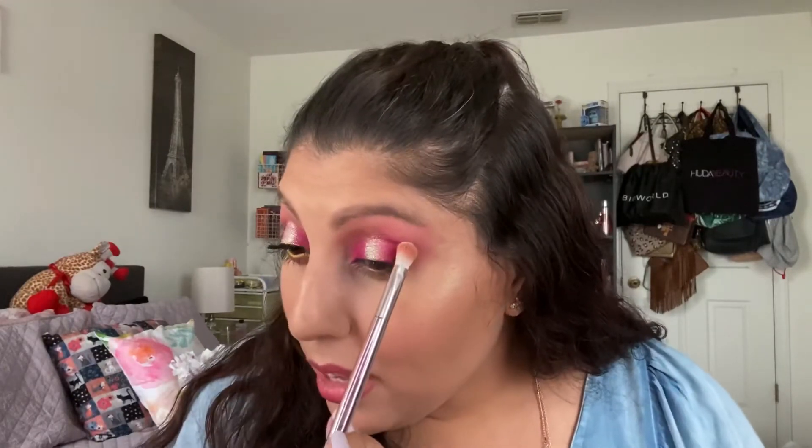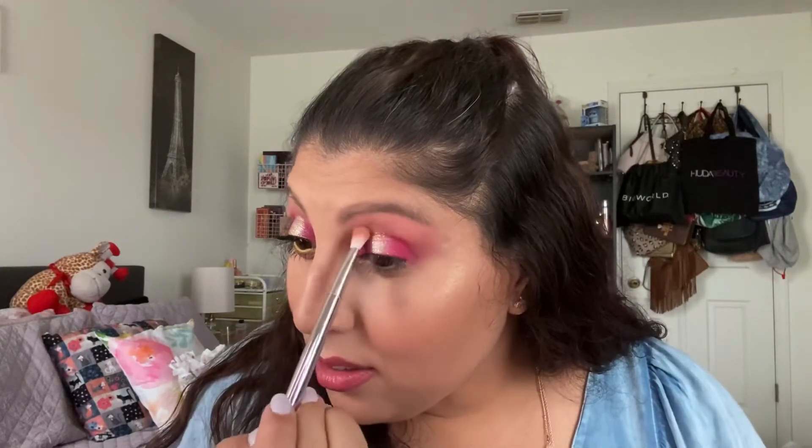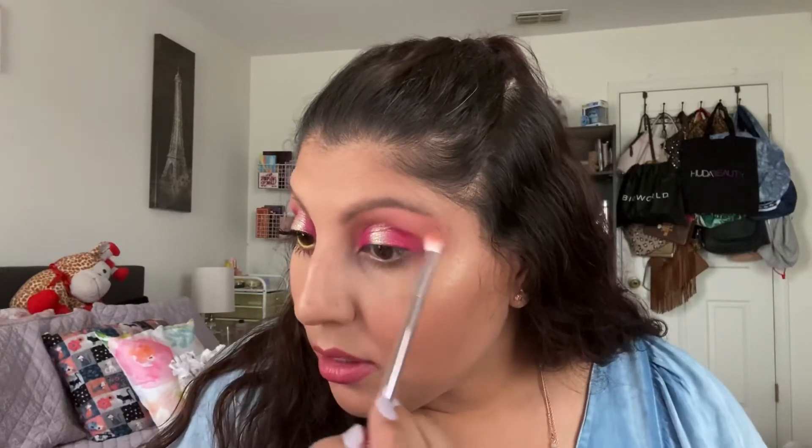Now I'm going to use a Wet and Wild brush that I have — it's kind of fluffy but also a little flat. I'm going to go into D2, which is that bright yellow, and put just a little bit of it around my brow bone area to give it a little something.